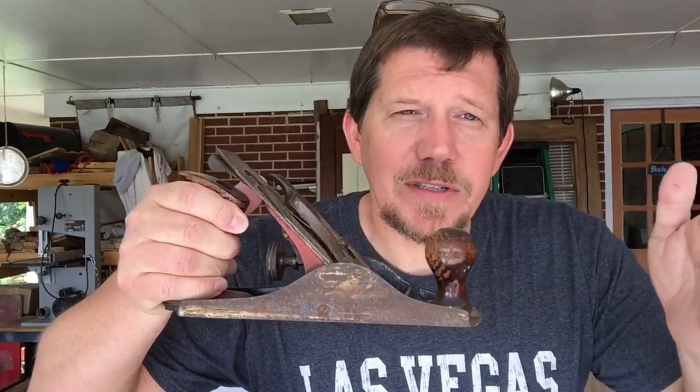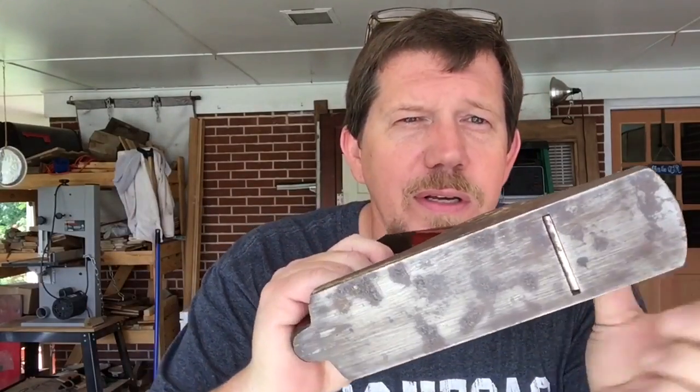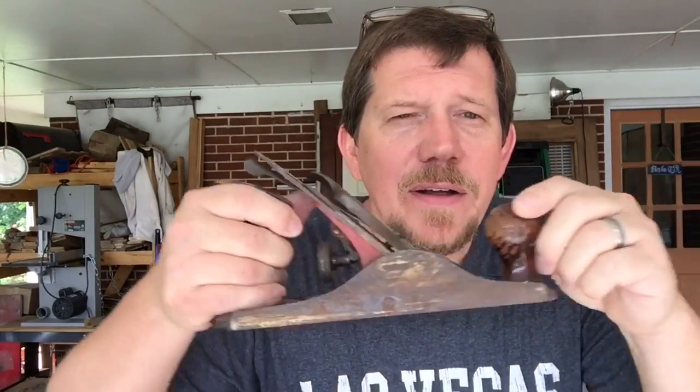Back in the day we might use something like this — actually maybe even something a little longer. You just scrape this across the wood. You can see that blade right there — it takes those beautiful fine shavings, like curlicues coming off of there. That's what this does. This is a planer. I'm not going to use this though, because I'm not my granddaddy. I'm going to use the next step up from that.